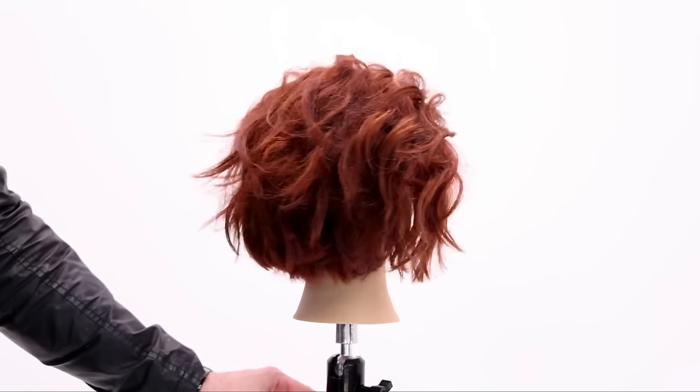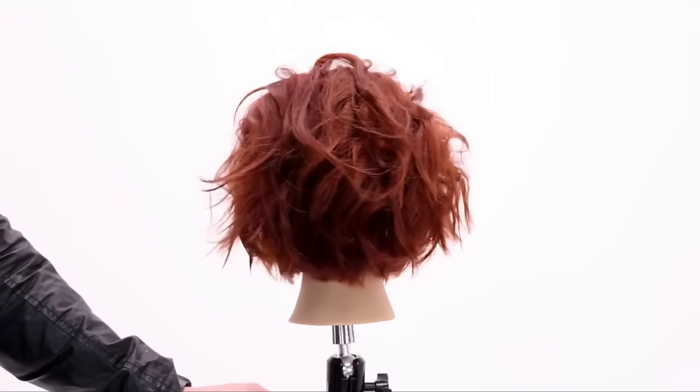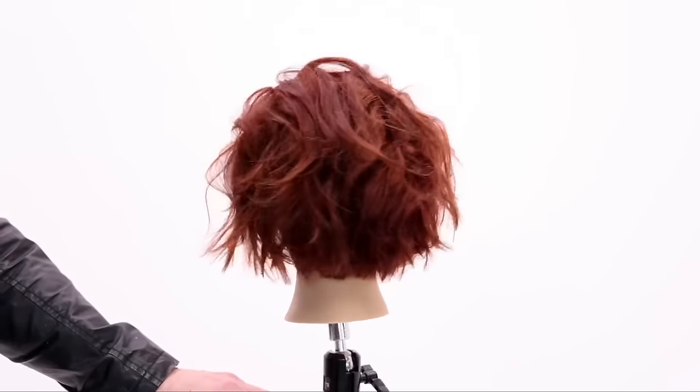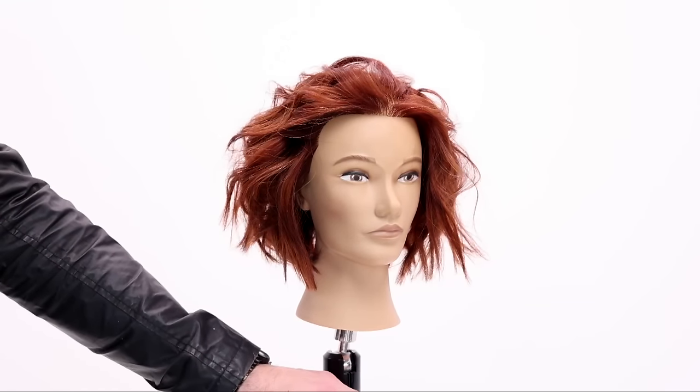And there is our end result, guys. Let me know in the comments below what you think of this look. This is the Paul Mitchell 77C from Color XG CoverSmart and also this beautiful, simple haircut to go with it. This is going to be the trend for 2022. What do you guys think?